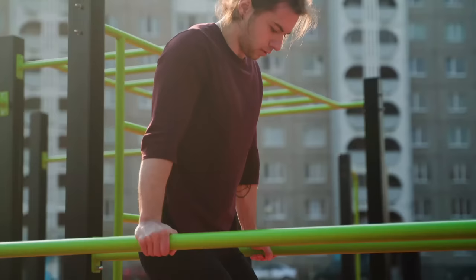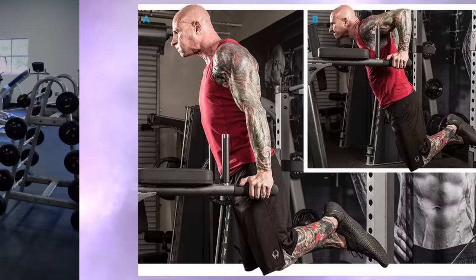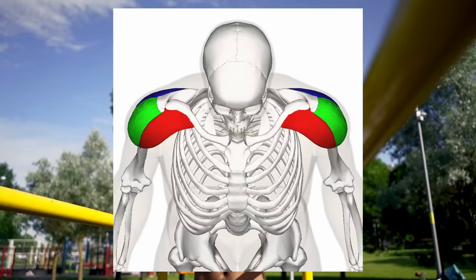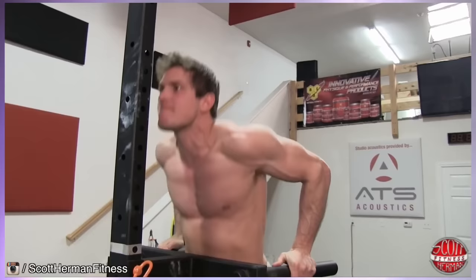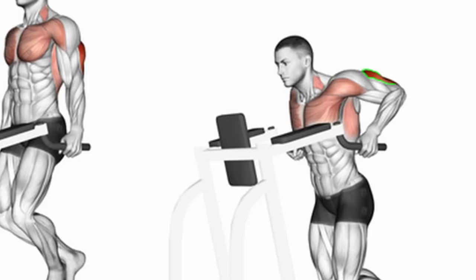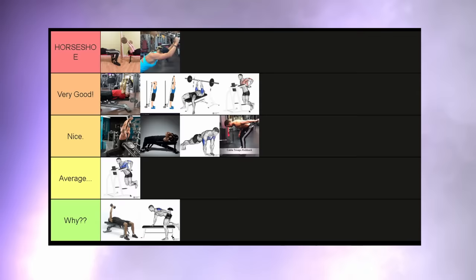Dips are quite the interesting case because I will split these into two parts: one where you lean your body forward, and one where you try to keep your feet facing straight down to the ground. The former one is going to shift a lot of load onto your shoulders and chest because of the angle — your triceps won't be involved that much. But the latter one is amazing for the lateral and the long head, because your body is now much more upright and the tension is being placed on your triceps for a large part. The first variation goes into the average tier, and the second one goes into the very good tier.